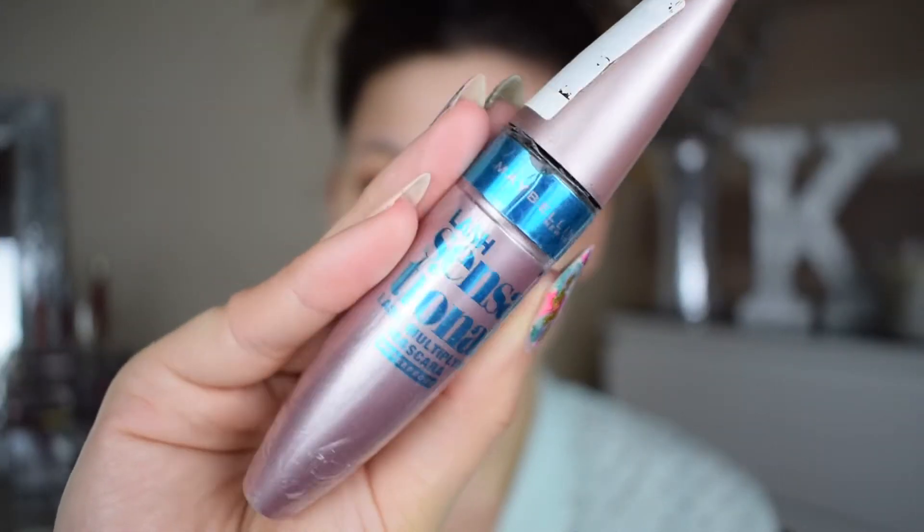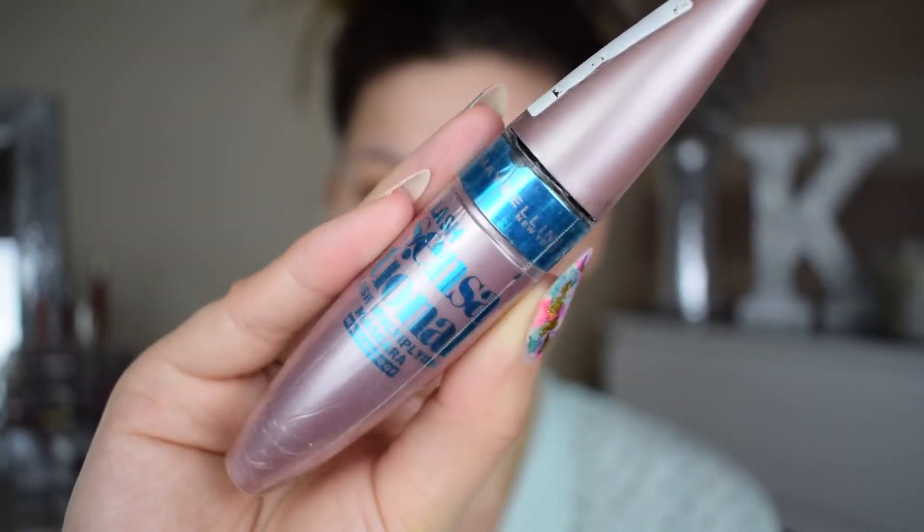Now for mascara, I'm taking the Lash Sensational by Maybelline — this is the waterproof version — and I'm just popping that on my top eyelashes.